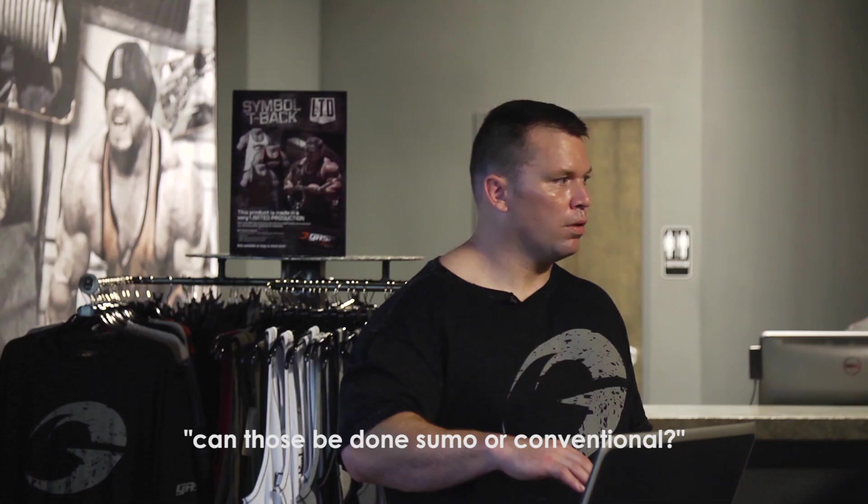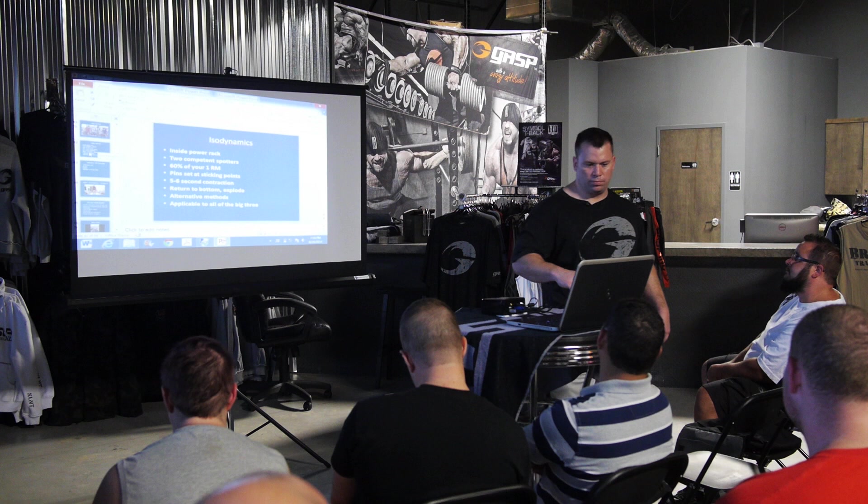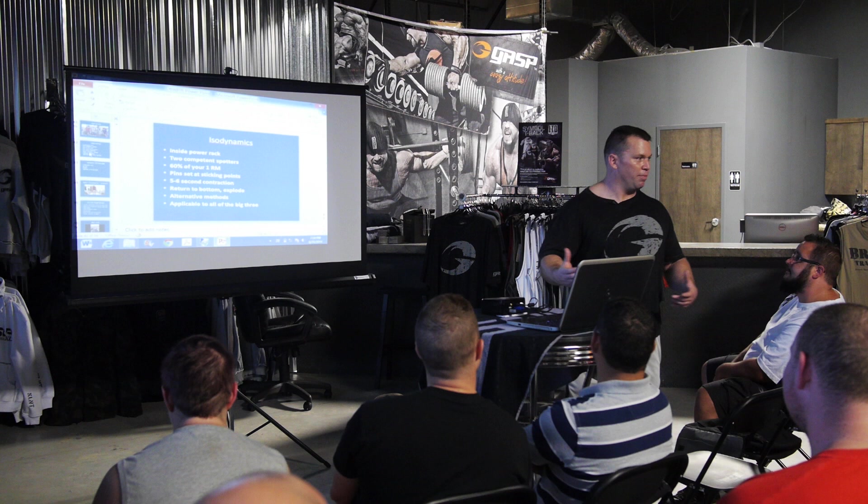All of these can be done sumo or conventional. The only problem with sumo would be if the rack wouldn't allow it, but if you have the equipment to accommodate it, absolutely it could be done. You could even use this to increase your bent over row, though it probably wouldn't be worth the time — but for any lift, it applies.